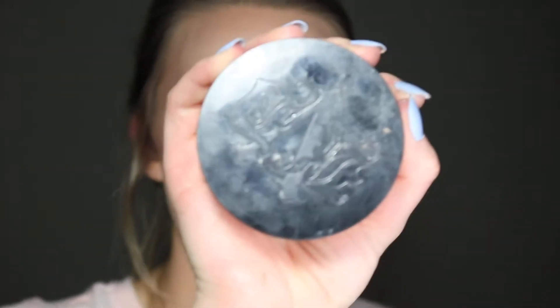Before going further, I'm taking some translucent powder — this is the Kat Von D Lock It translucent powder. I'm using a slanted eyeshadow brush with a flat edge, picking up some of that product on the edge of the brush to essentially make a wing. I learned this tip from Jaclyn Hill — it works, I've done it before, it's fantastic.